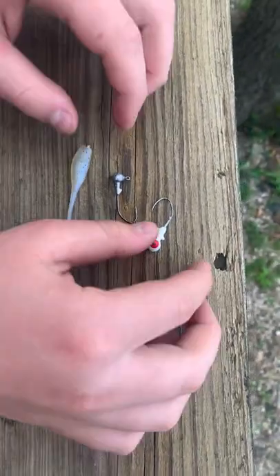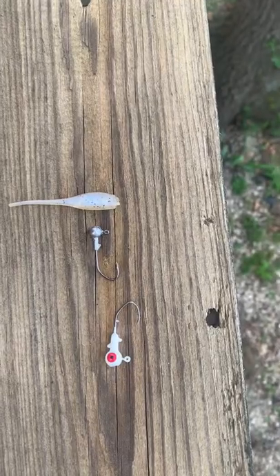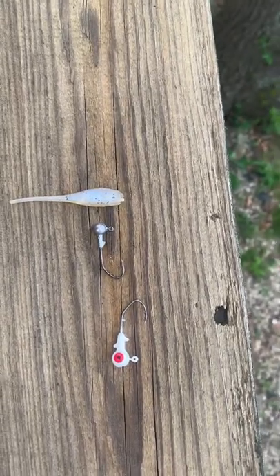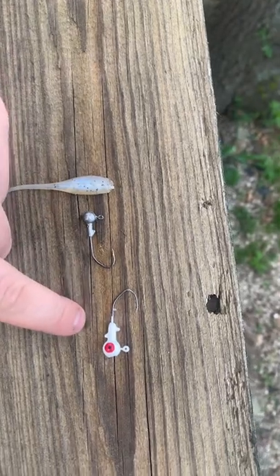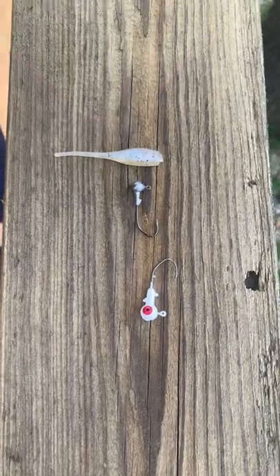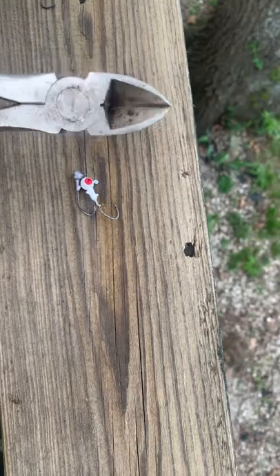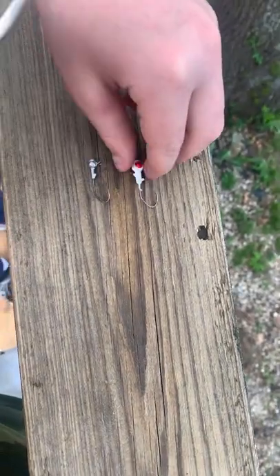Welcome back to part two of how to properly tie and rig crappie jigs. Last part I showed you the damage that the barbs of the jig head does. In this second part I'm going to show you how to properly fix that. Grab yourself a pair of pliers — it can be smaller, doesn't matter.